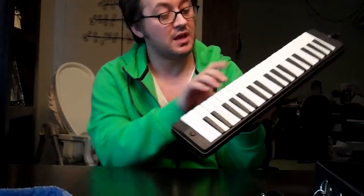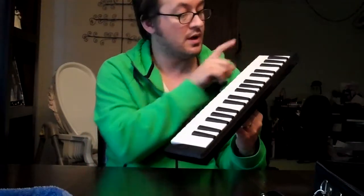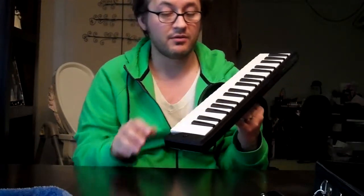It's 37 bucks on Amazon, something like that. It has 37 keys — that's 3 octaves, F to F to F to F.